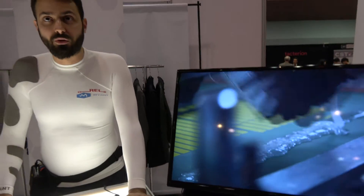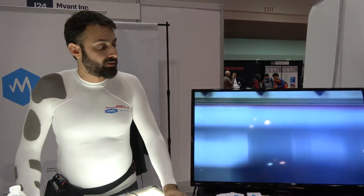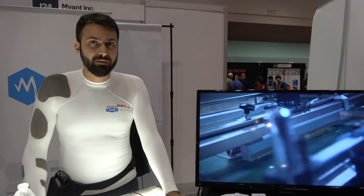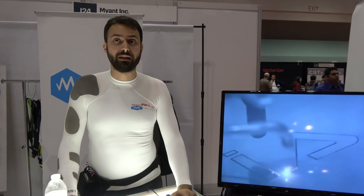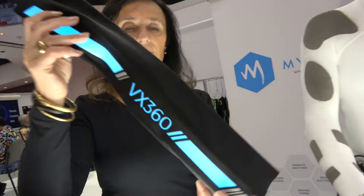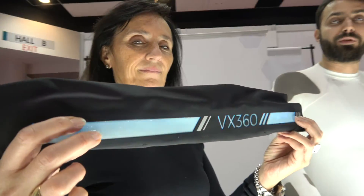This is a printed electronics lab. All those lighting units that you saw — we make them in-house. We also have knitting machines, so all these garments — the heating garments, the electric stimulation garments, and any other technologies — are developed in-house and we knit them in-house. That is electroluminescence, part of the printed electronics division.